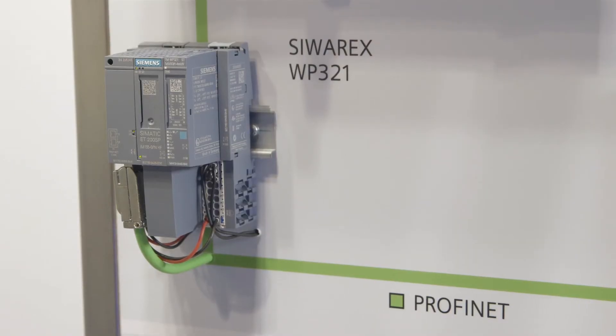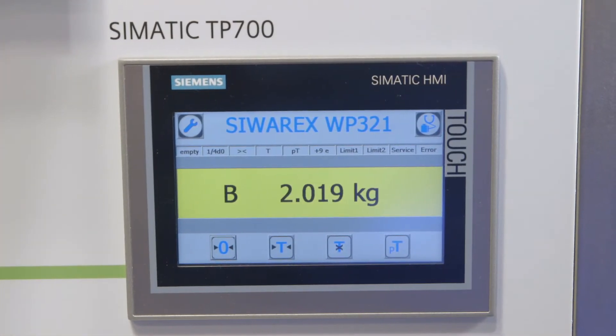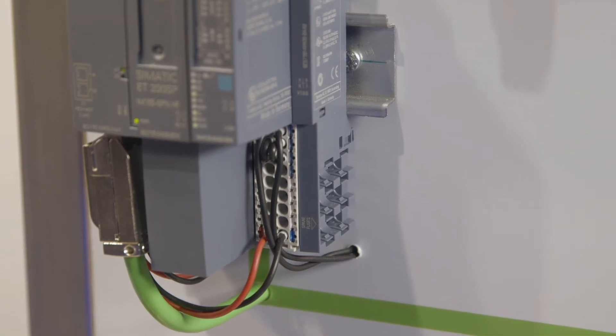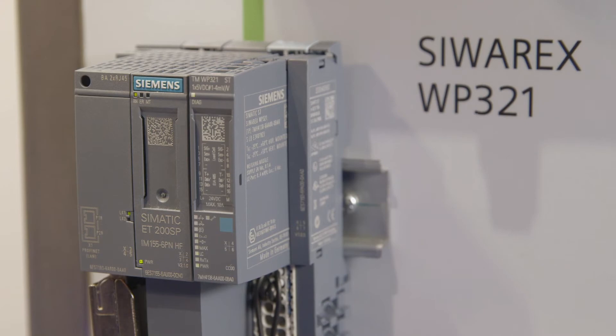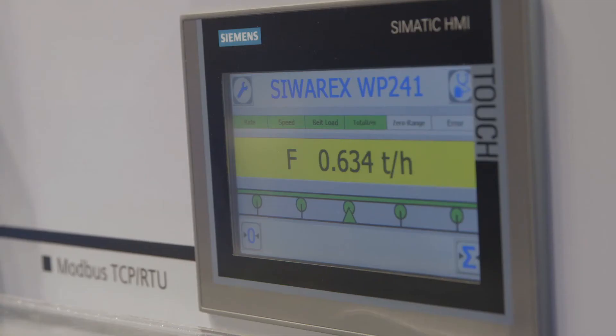Another innovation is the weighing module for the decentralized peripheral system Simatic ET200SP: the Siwarex WP321. With a modular width of only 15 mm, a resolution of up to approximately 2 million parts, and a measuring rate of 10 ms, the user receives excellent performance at the lowest possible space requirement. The WP321 covers all weighing applications including filling level measurements of silos and bunkers, as well as applications with platform scales.